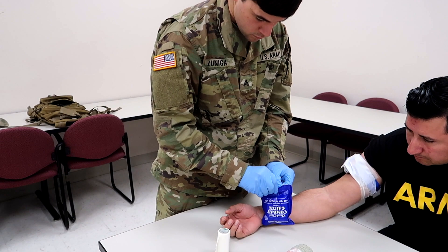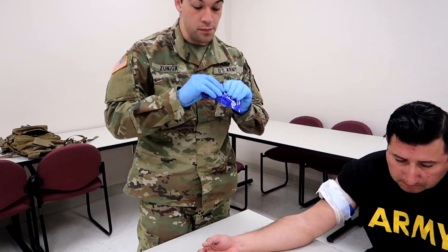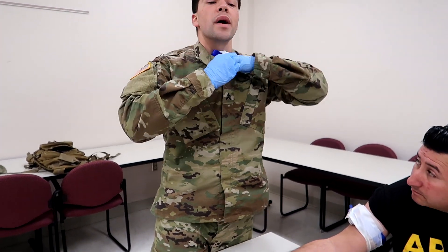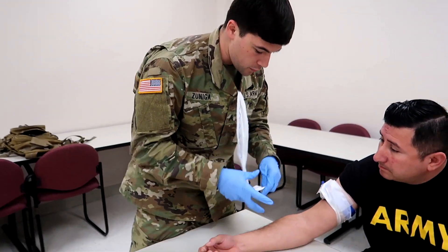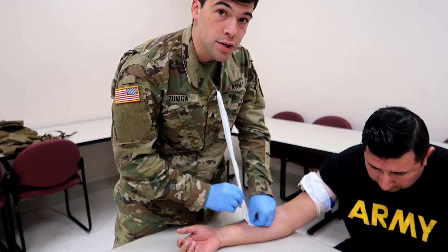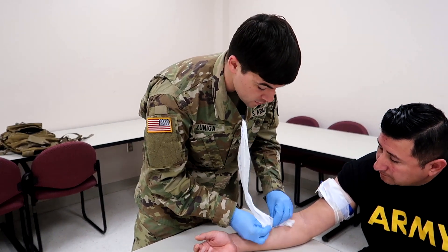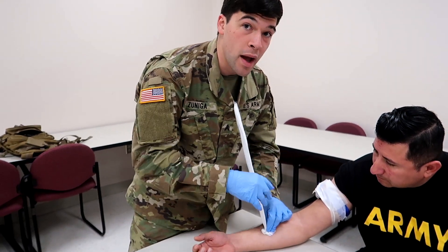Gauze should extend one to two inches above the skin. A recommendation — grab the gauze right here, pack it down to your shirt like a coil, and from there you're gonna pack your wound. Whenever you pack your wound you're gonna be applying pressure on the skin, onto the artery at all times. It's always constant heavy pressure — your fingers should be hurting by the end of your packing.